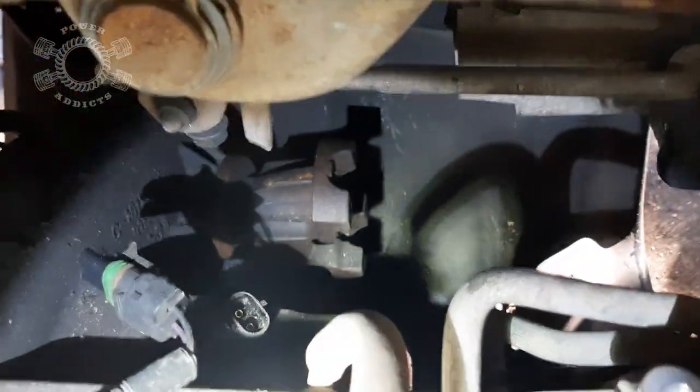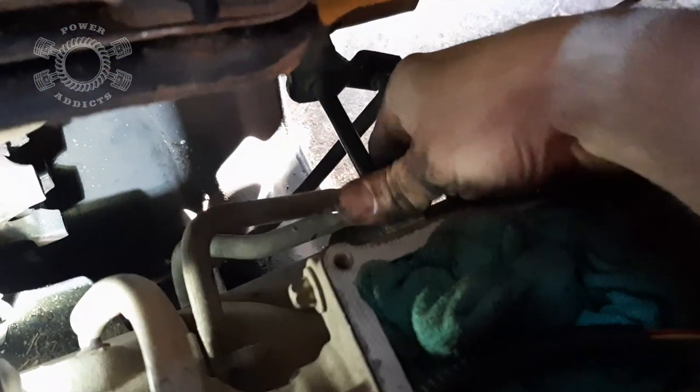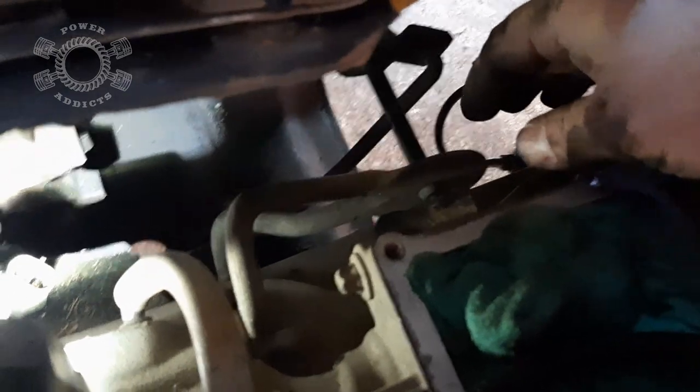I'm working on the shifter linkage for the transfer case right now. I've already pulled the wiring harness as you can see right there. To pull the linkage — the transfer case shifting linkage hooks onto the yoke right down there — I took that arm right off. Now I'm working on taking off this bracket because the shifter linkage for the transfer case pivots right there. It's 15 millimeter; it's part of the transfer case bolts. Taking that off lets us move the linkage back out of the way enough to drop the transmission.